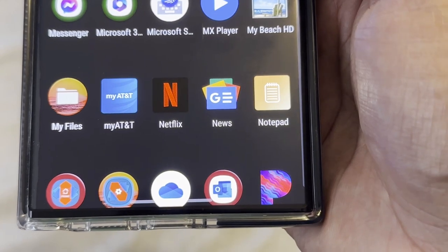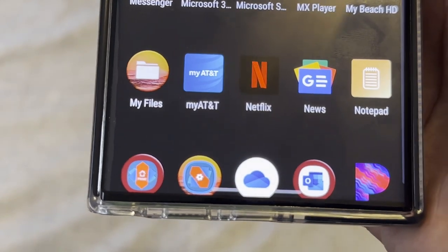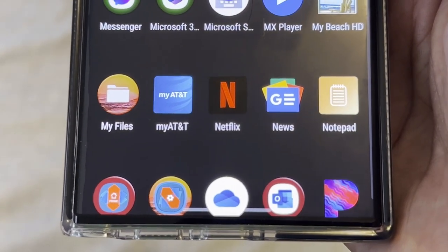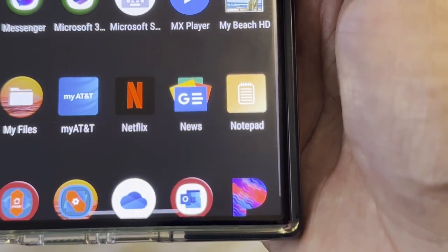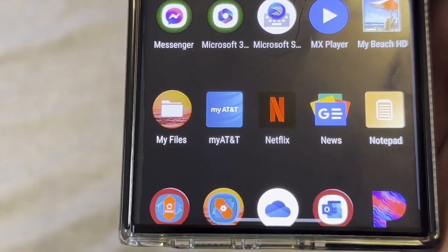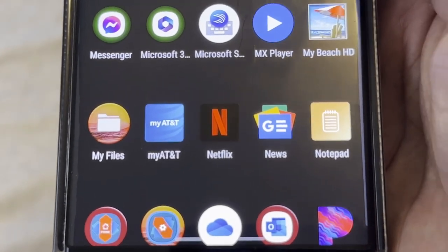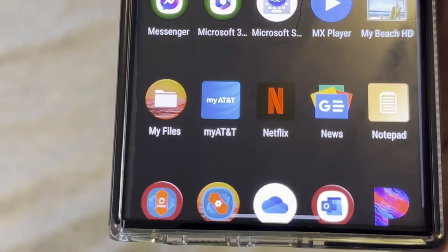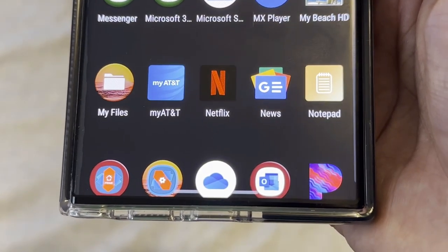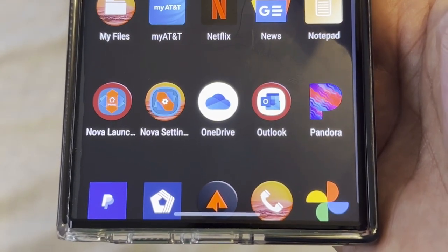Netflix is getting boring to me — they went up in price and I don't really use it much. I also have issues with their policy on controlling who logs in — if I'm paying for it, that should be my choice. You have the News app, Notepad as another way to take notes, and Nova Launcher is what I'm using to theme my phone right now, with Nova Settings alongside it.